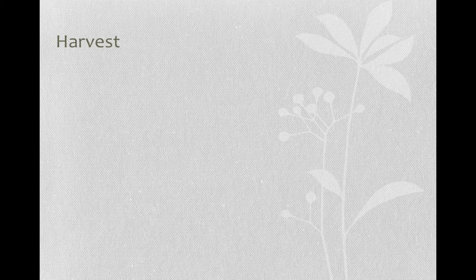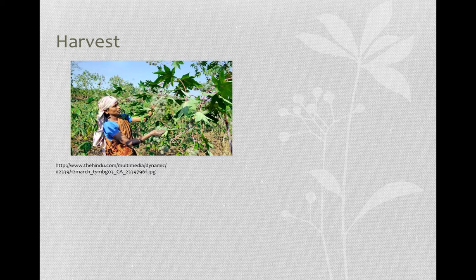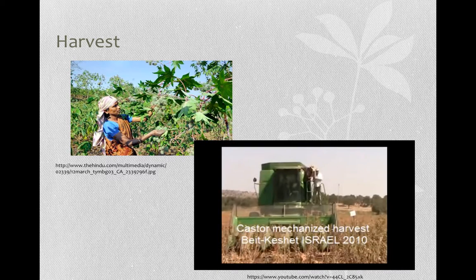Harvesting can be done in two ways: either by hand, selecting only the right pods, or by machine. Harvesting by hand is used in poor areas whereas harvesting by machine is popular where the castor bean has been commercialized. The crop is ready for harvest when all the pods are dry and the leaves have fallen off the plant.